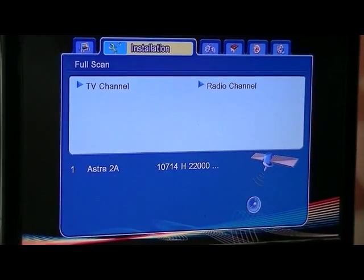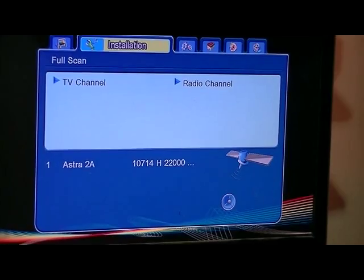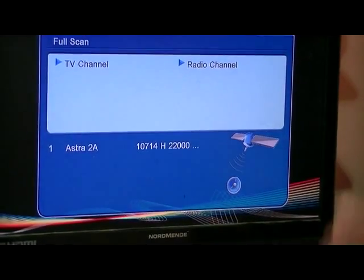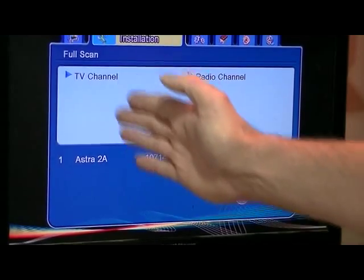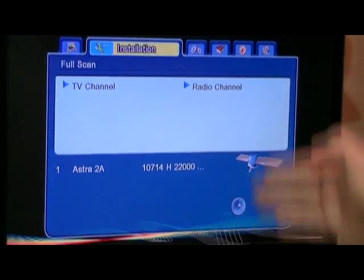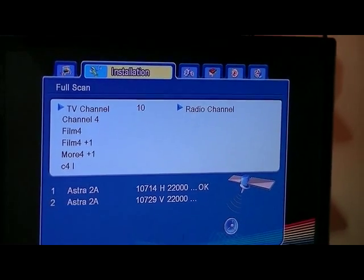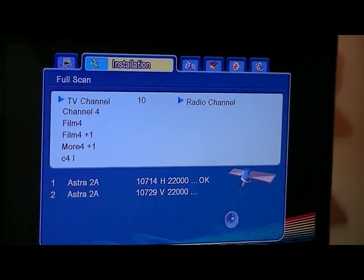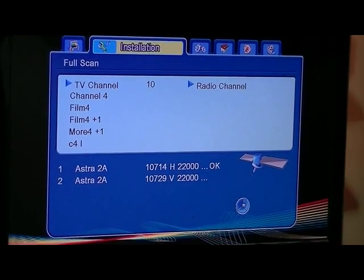So what it'll do here is go through all of the transponders that are pre-programmed into this box. It does the entire scan and on the left-hand side it'll list all the TV channels as it comes across them, and on the right-hand side it'll list all of the radio stations. The whole process is going to take a couple of minutes and we're only looking for channels that are being broadcast for free.